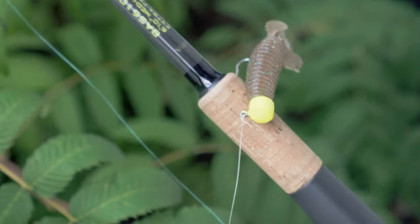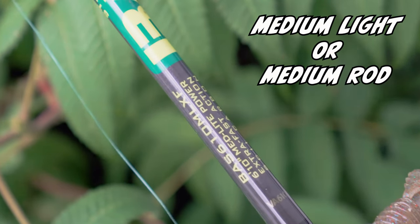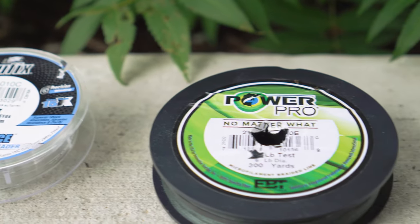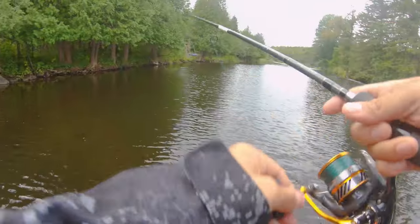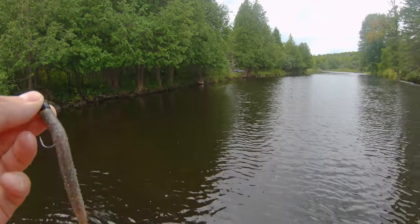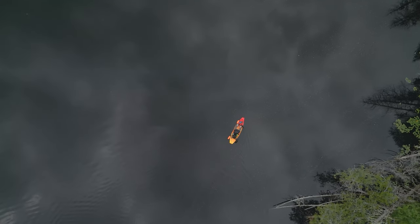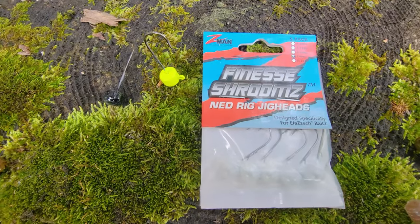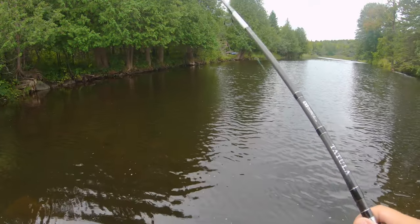My go-to for Ned Rig always is braid to fluoro. You get the hook setting power and durability of the braid, and then at the same time the strength and invisibility of the fluorocarbon. You don't want to hook set too hard — you want to sweep them. Make sure those hook points are always sharp, because if you set too hard you're just going to rip it right out of their mouth or straighten the hook. If it's a bigger fish, keep in mind these are really light wire hooks, so drag management is literally the name of the game.